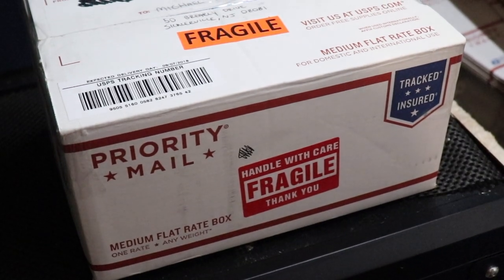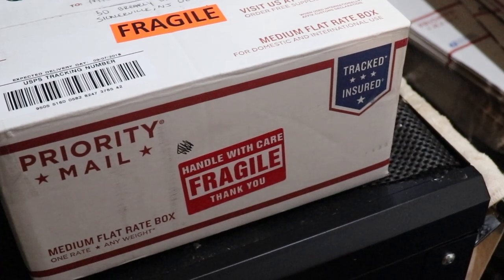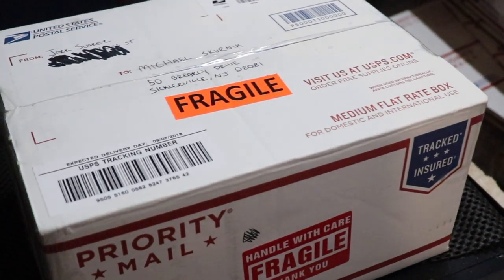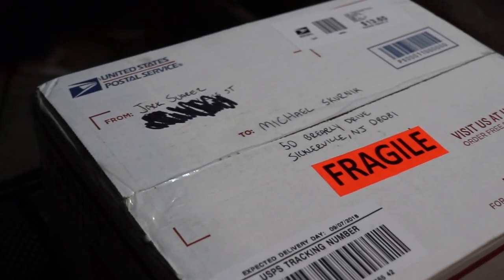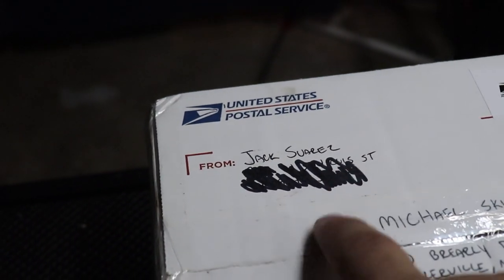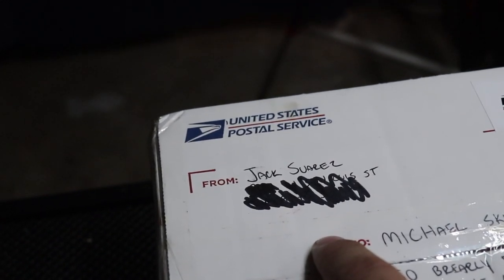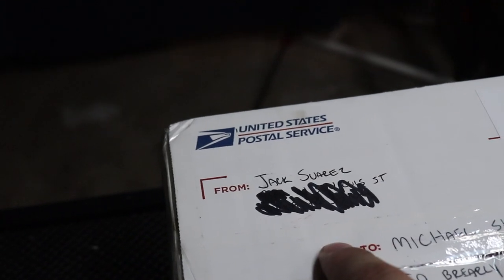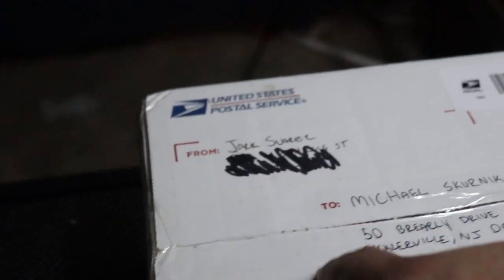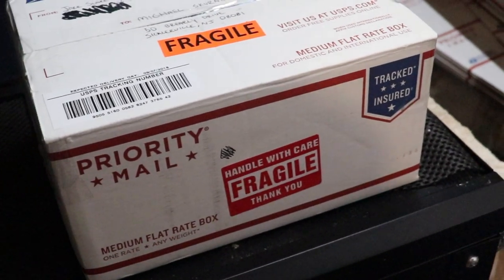It's here fishy folks, the box I've been waiting for. Is it from Italy? It says 'fragile' on it — must be Italian and expensive. If you get the joke, let me know in the comments below what movie it's from. This is from Jack — not Jack Bauer, not Jack Sparrow — Jack Suarez from Florida. What's in the box? Perhaps it is guppies, or maybe it is plecos.